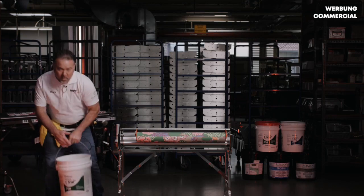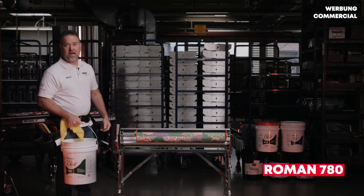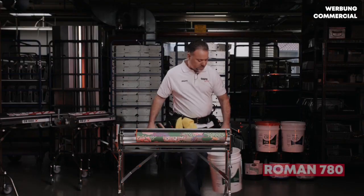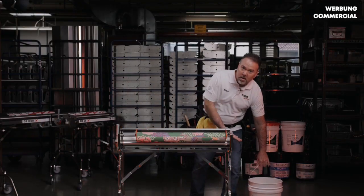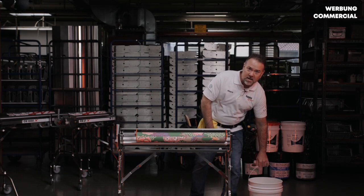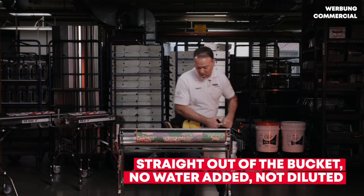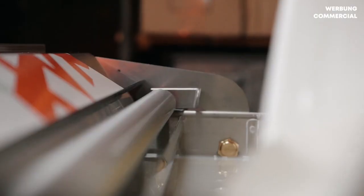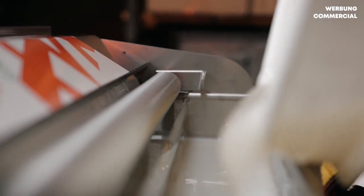Today we're using Roman 780 strippable clear paste. This paste — right here on the label it says it's machinable, and it is a very machinable paste. Straight out of the bucket, we've added no moisture, no water — we have not diluted this. We're going to go ahead and fill our paste well.